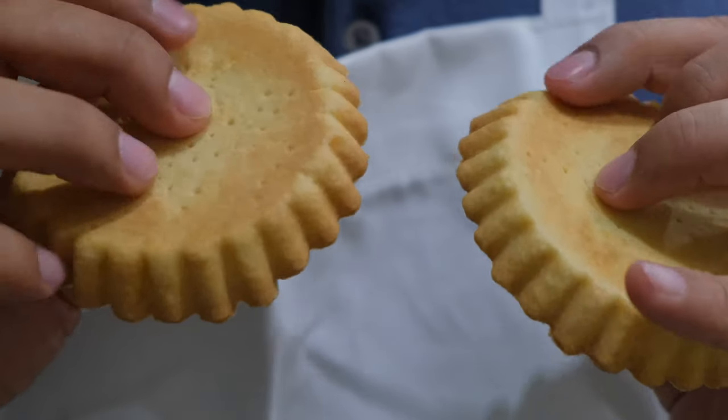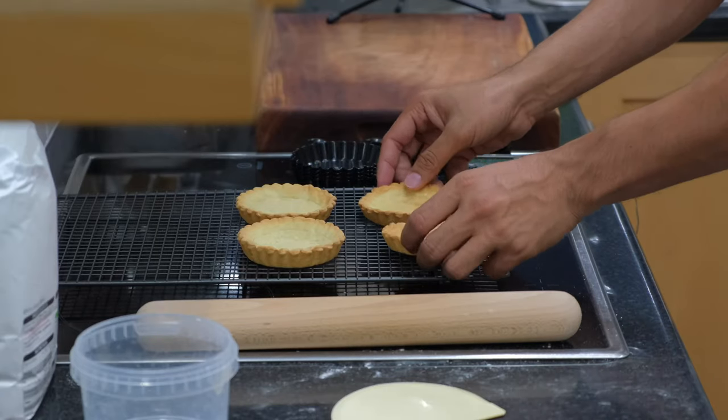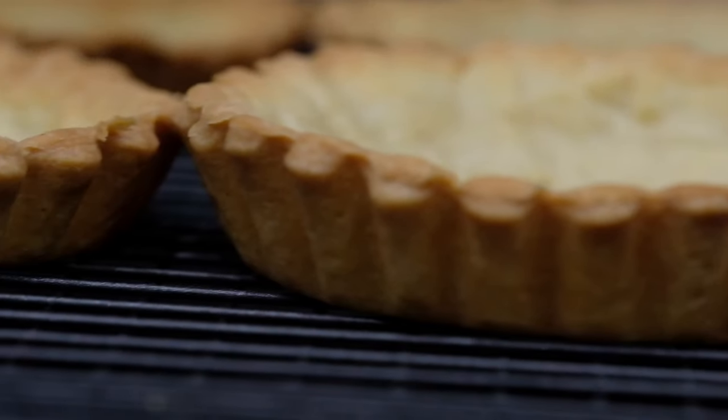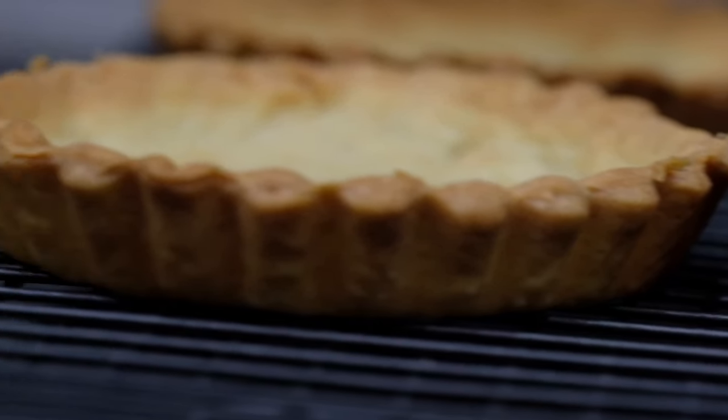I believe you'll find this recipe easy. You can use this pastry for dessert or anything you want really, but in my case I will make some quiche with this lovely pastry I just made. Thank you for watching and I will see you in the next video.